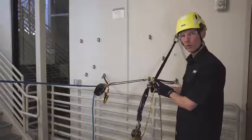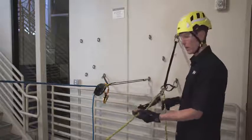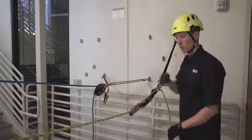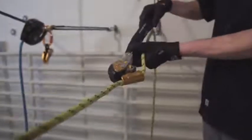We need to install a redirect on the tail end of the rope. This both ensures proper rope travel through the device and allows us to manage slack in the system. We also want to make sure that we have sufficient clearance in front of the device to allow full deployment of the energy absorber.